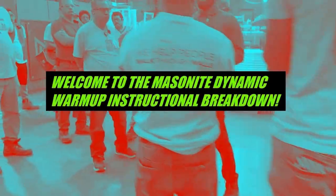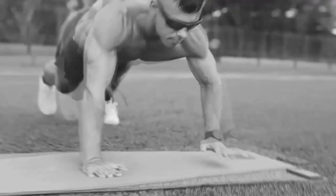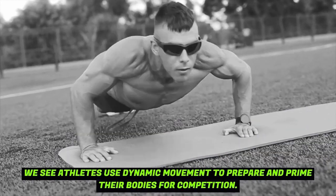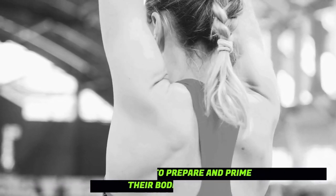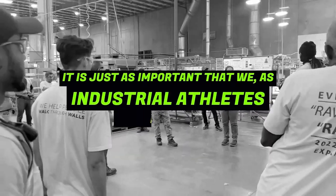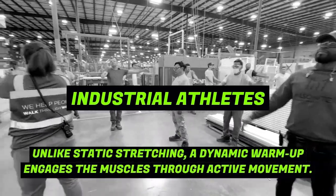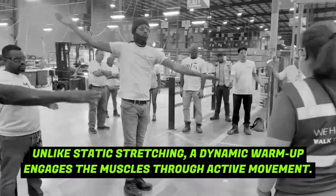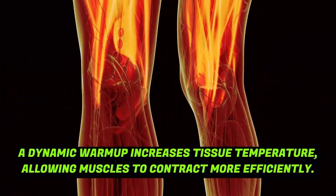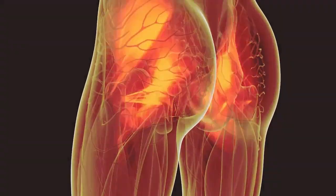Welcome to the Masonite dynamic warm-up instructional breakdown. We see athletes use dynamic movement to prepare and prime their bodies for competition. It is just as important that we as industrial athletes do the same. Unlike static stretching, a dynamic warm-up engages the muscles through active movement. A dynamic warm-up increases tissue temperature, allowing muscles to contract more efficiently.